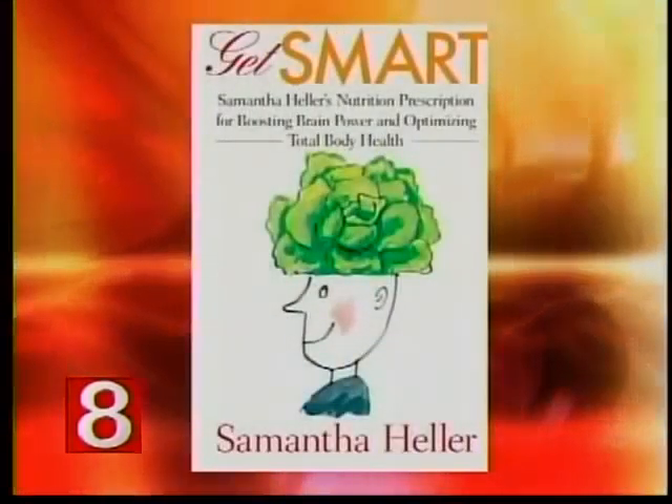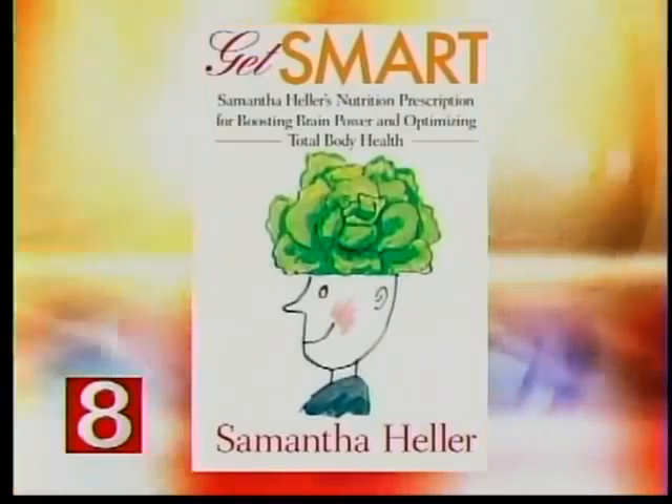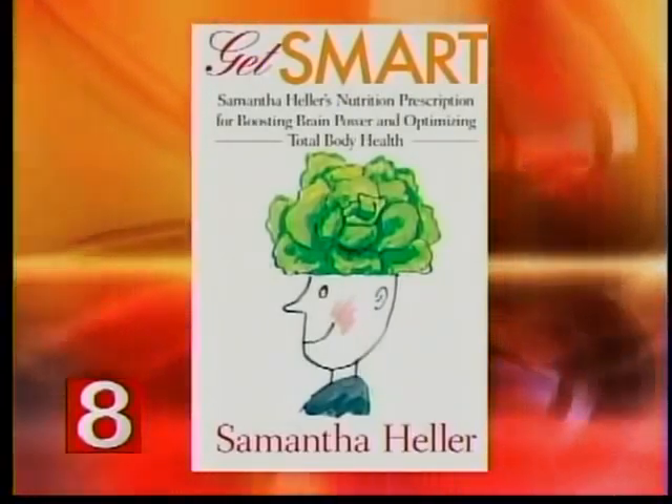Yesterday we told you about some tips for having a balanced meal by building a healthy plate. Today we're going to share more tips plus gadgets to eat healthier in the new year. Samantha Heller is a registered dietitian, exercise physiologist, and health expert, and the author of 'Get Smart: A Nutrition Prescription for Boosting Brain Power and Optimizing Total Body Health.'